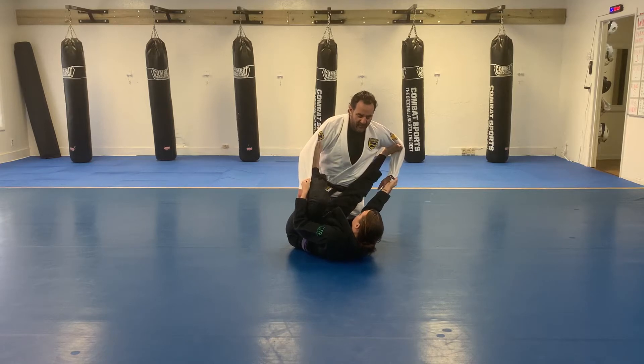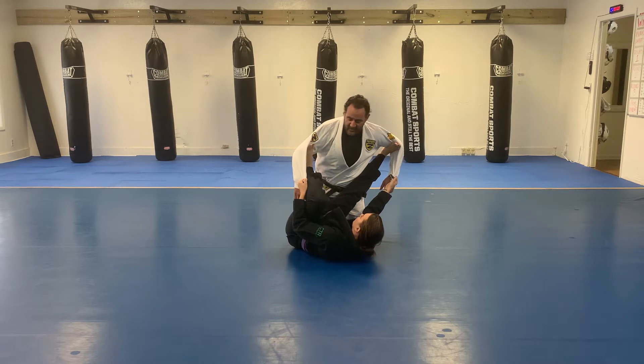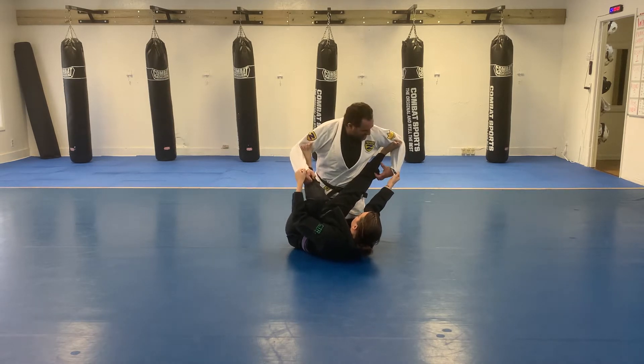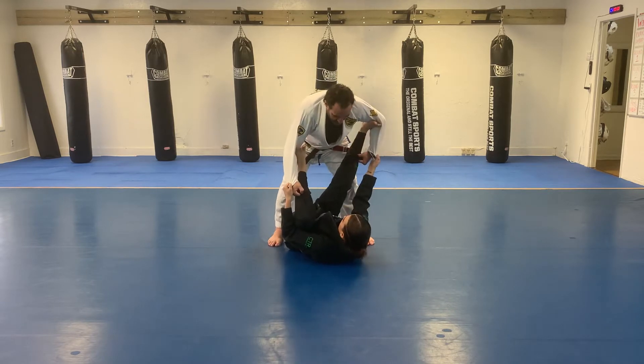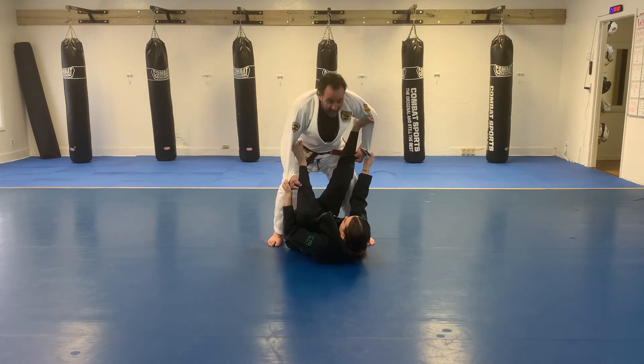Spider guard escape, passing guard to the step over pass. Getting the pants legs with both hands, standing up, breaking the grips by pushing the legs forward.